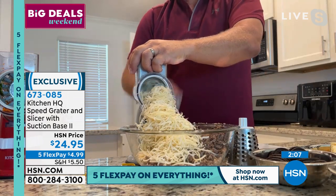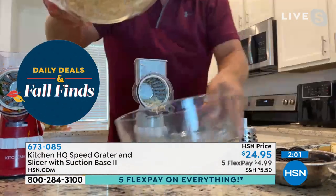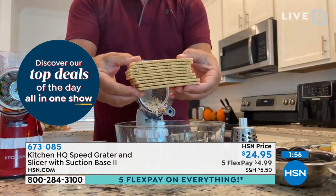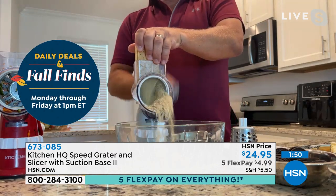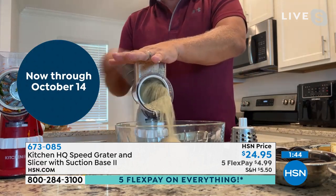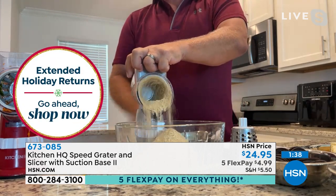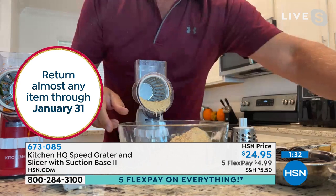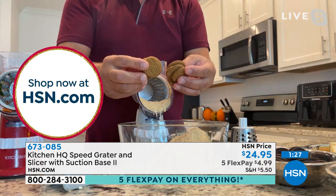Everything we do exclusively here at HSN with Kitchen HQ we are so proud of. We're going to make a nice little pie crust — with the holidays we'll be doing a lot of baking. This is perfect for making your own breadcrumbs or a graham cracker crust. All you do is turn the handle and it does the work for you. And if you have problems with finger dexterity, this is not hard at all — you can turn it with just one little finger.